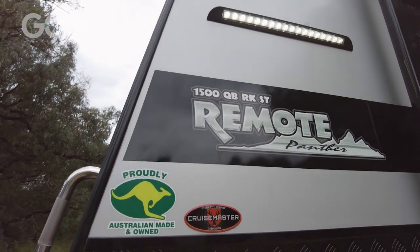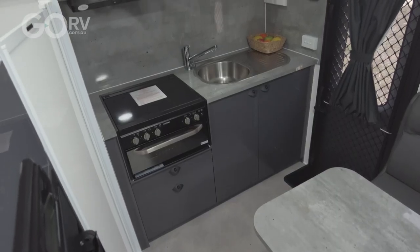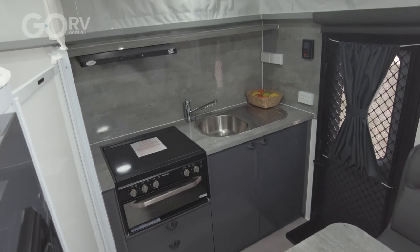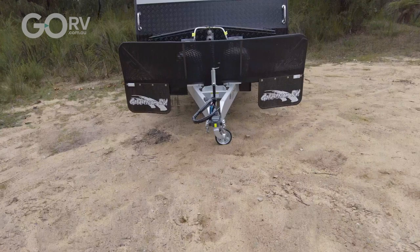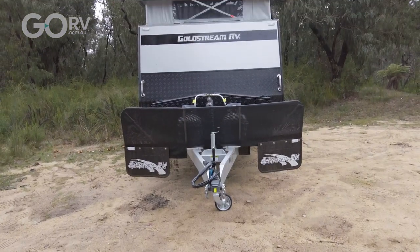It's got a cohesive design, as though it was put together by one person rather than a committee. And if it sounds like I'm gushing about this van — well, I probably am, because I think Goldstream just builds a nice rig.